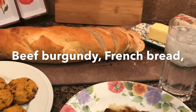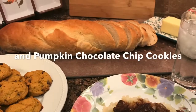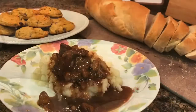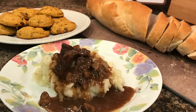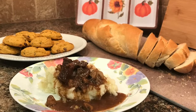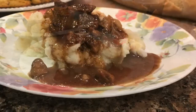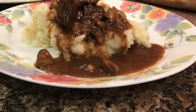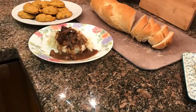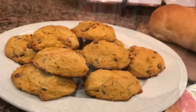Welcome back to the channel and to another Fall Food Friday collaboration with Fallon over at Moss Family TV. If you're new to my channel, welcome! I do a mix of cooking and sewing videos, and today I'd like to show you some great fall recipes: Beef Burgundy, French Bread, and Pumpkin Chocolate Chip Cookies.